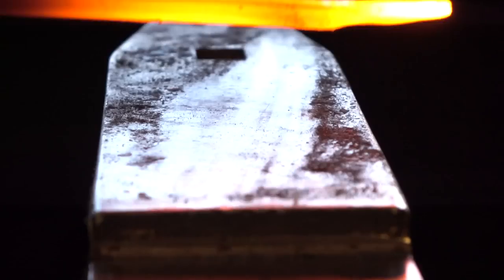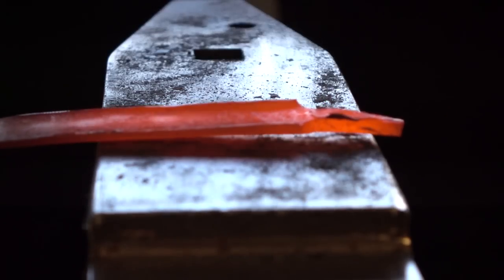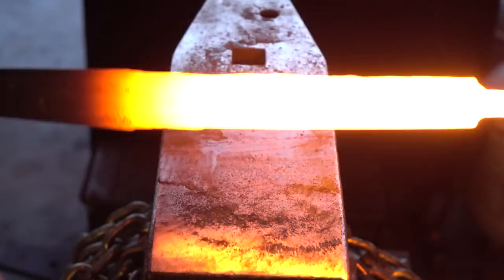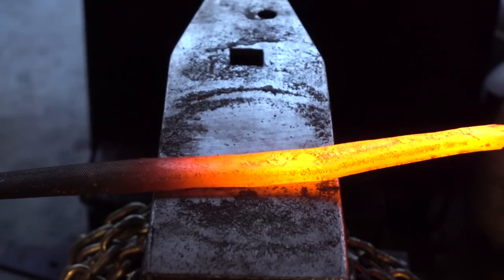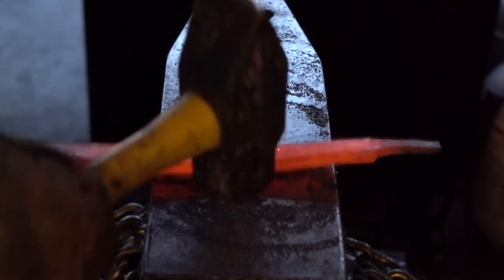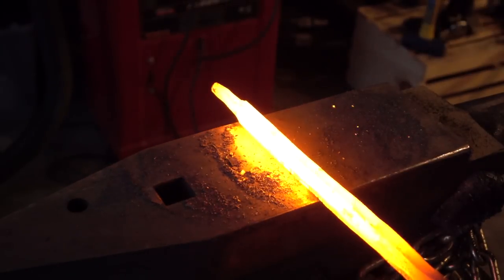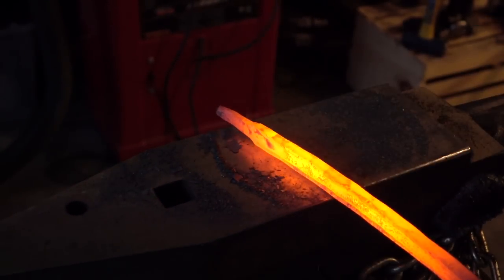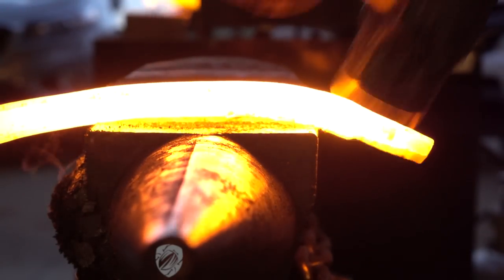The reason a flat bar is the most difficult to forge a circle out of is that you have two sides of equal length, but when you're bending it into a circle there's a difference in circumference from the outer edge to the inner edge. You're extending the length of the outer edge while compressing the inner edge, causing the steel to warp. You have to bring the two edges closer together so there's less difference in circumference or change in radius.